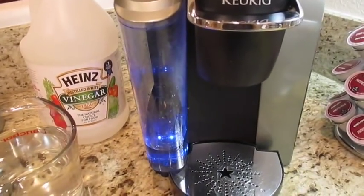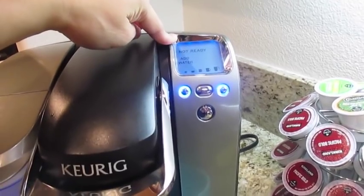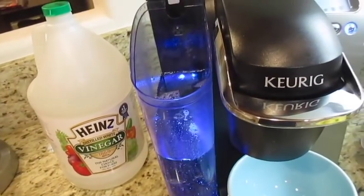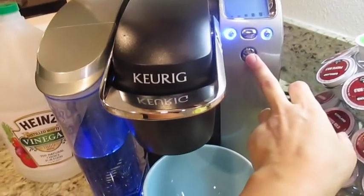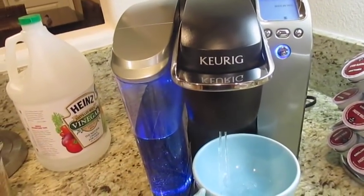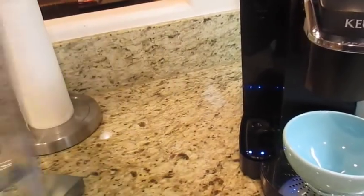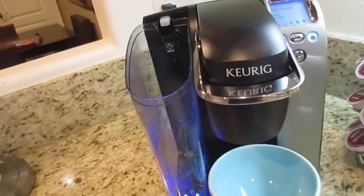When it starts blinking like that, it's telling you it needs more water. Now I've got my purified water and I'm going to add that and keep running it until this is also empty. What I'm basically doing now is getting rid of all the vinegar that's still in the system. Once it tells me to add more water again, I'll dump it out and start with the regular water I use for brewing my coffee.